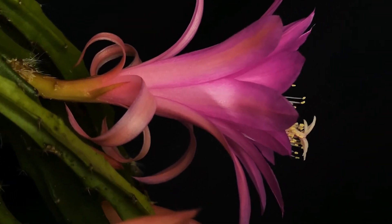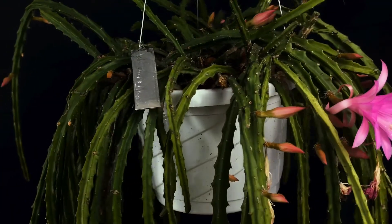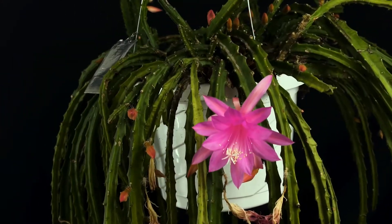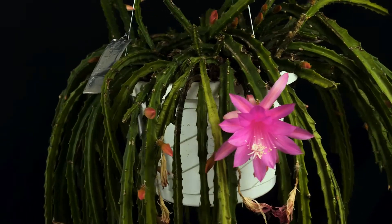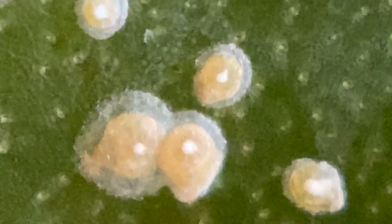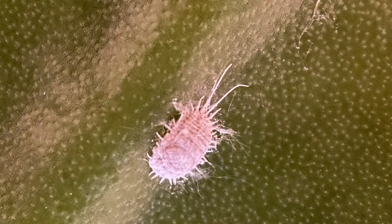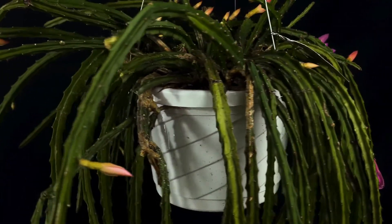As noted, the aporophyllum type do have spines and caution should be used when handling the branches. As the branches age, they can have a tendency to get woody. I will say that aporophyllum types do seem to attract pests indoors. The two pests that are problematic are your standard white scale and mealybugs. That can be somewhat of an issue to try to deal with and remove because the branches are so spiny.